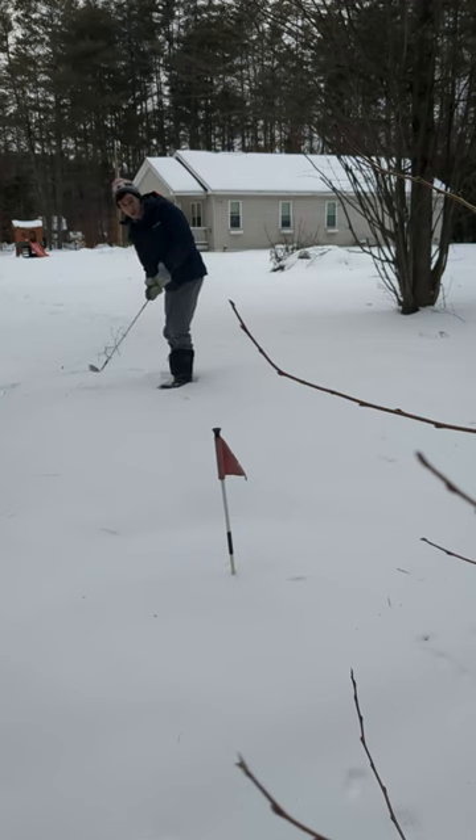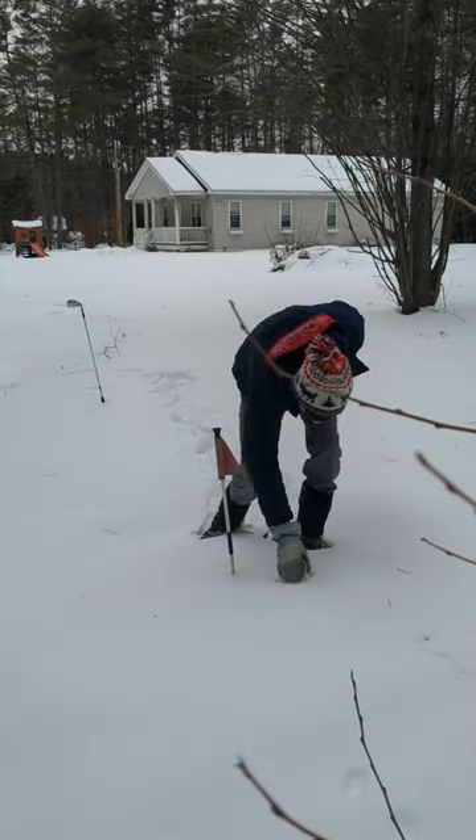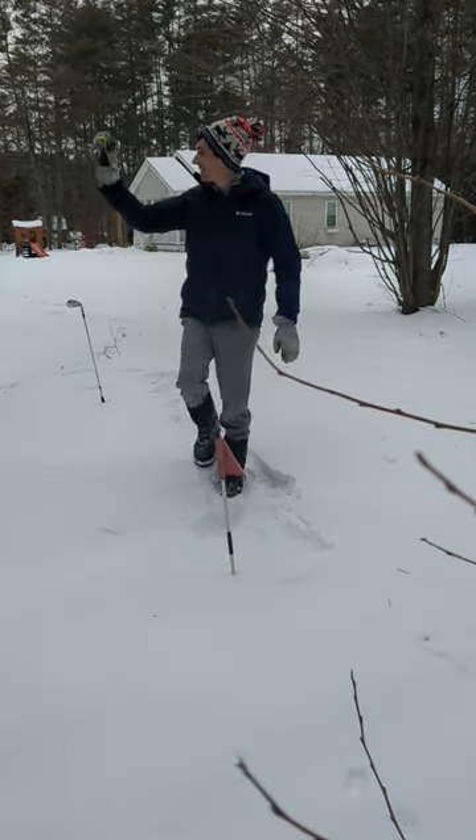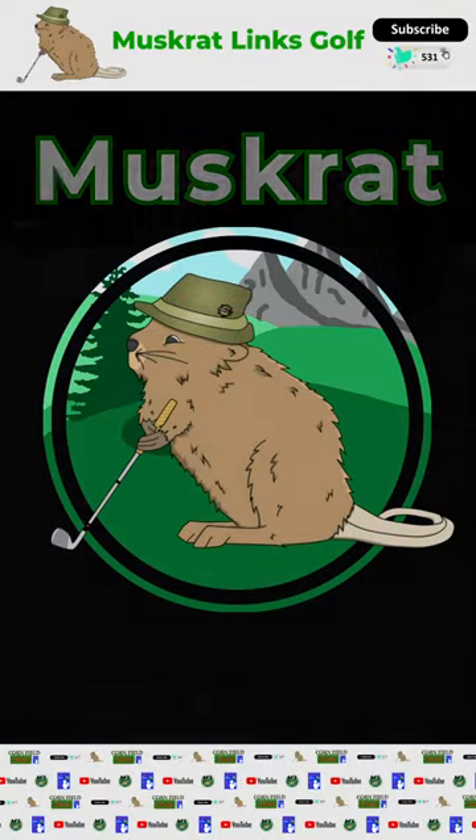Now for double — if we land close and we doink the flagstick, that'll seal the six. Another fun winter adventure on Muskrat Links. Tap that subscribe button on the way out for more unique golf content. And remember, have fun out there, everyone.